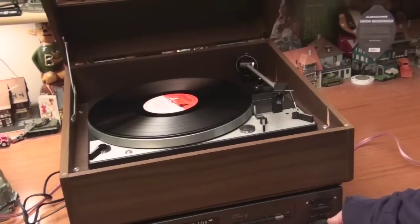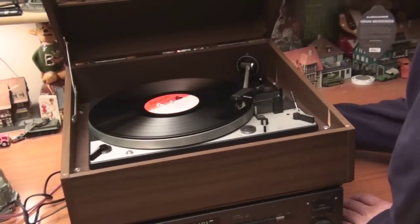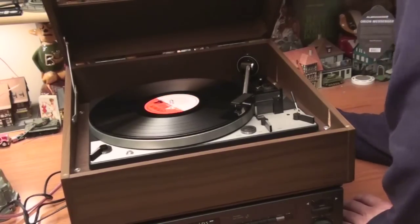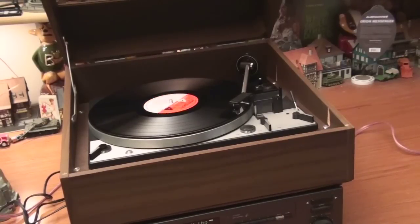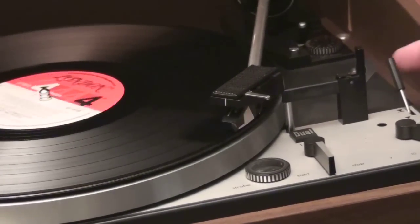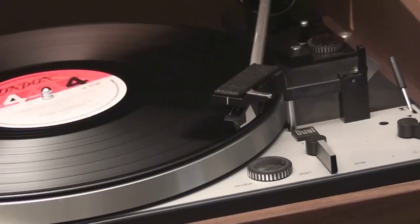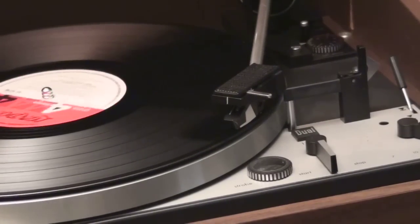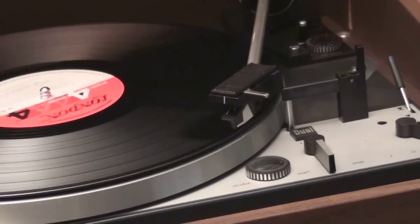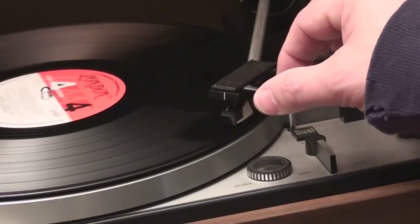Whoa, gets worse. And the output has stopped altogether. It was playing — I played with the cartridge a little bit, taking it off and putting it on.